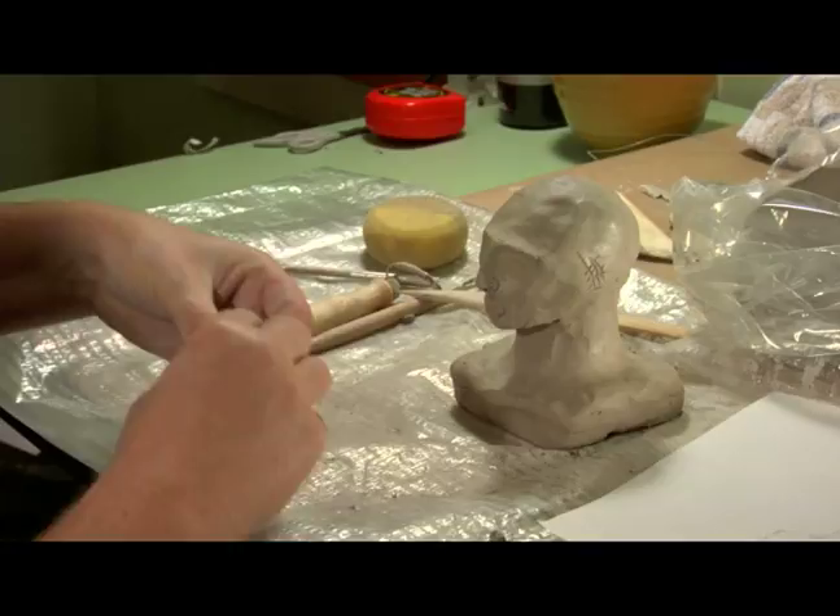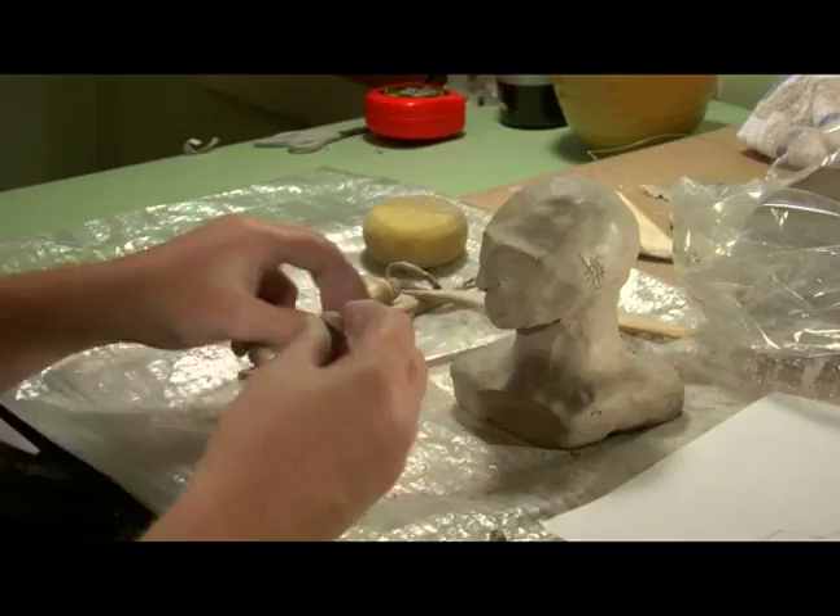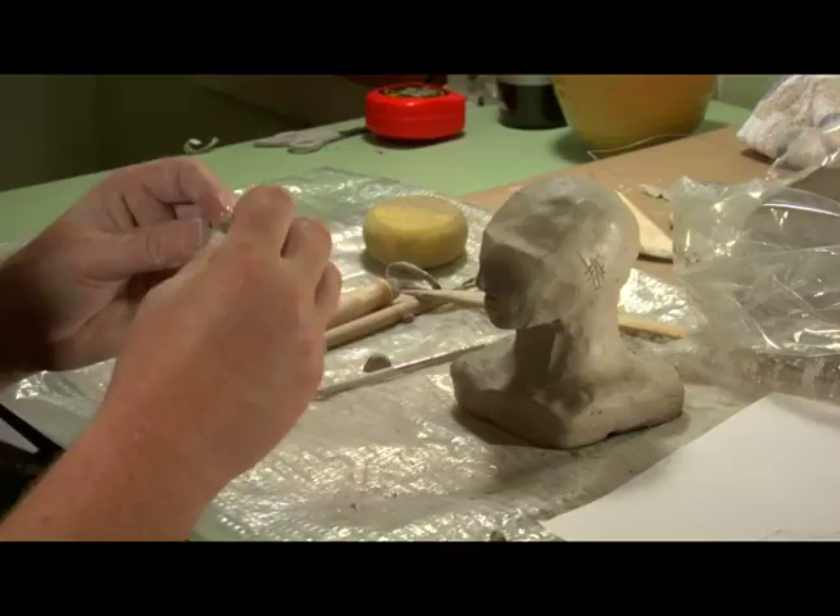Now that I have the basic shape of my head, I've got the eyes, nose, the lips, I'm going to do the ears. I really just need to make a really little ear for this one, and then I scored the side of the head and then I'm going to score the side of the ear.